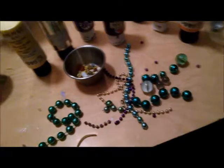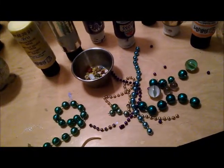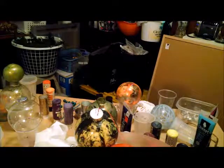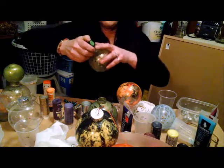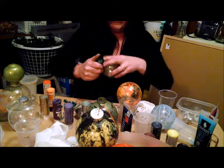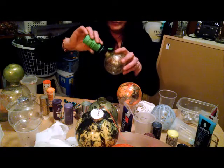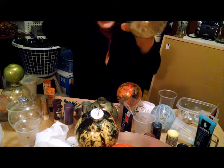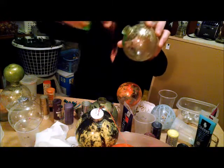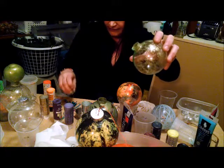Let me show you how to get the layering effect. I'm going with green — I'll put some on the rim and in there so you can see it coming down the edge. Let's go ahead and use a marble — just drop the marble down there.